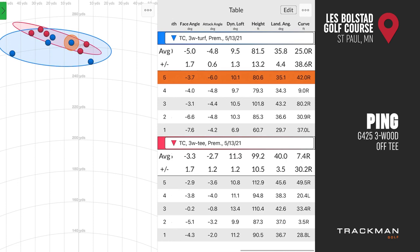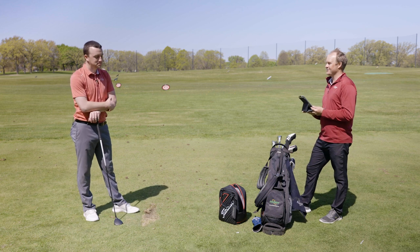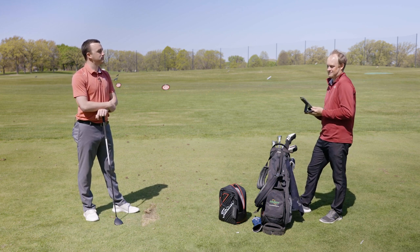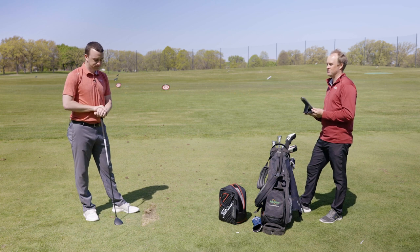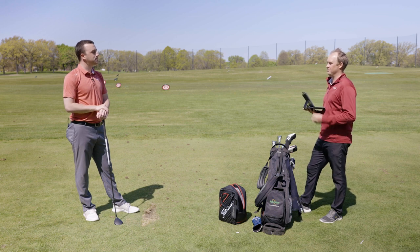Fairway wood is hard — it's definitely a hard club to hit. It's not my favorite club in the bag. I sometimes feel like I close my eyes and hope for the best with the fairway wood. For me, it's all about attack angle, because my attack angle with my driver is so far up that I actually hit up on the ball with the three-wood and catch it too low on the face.